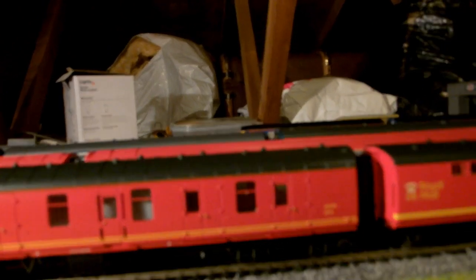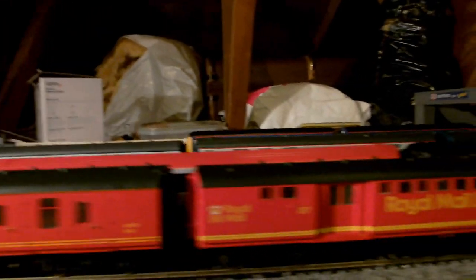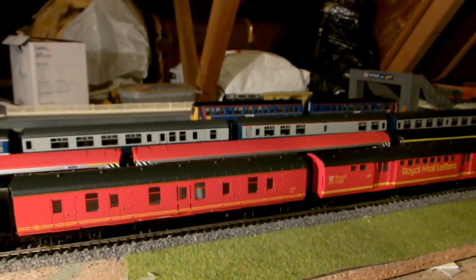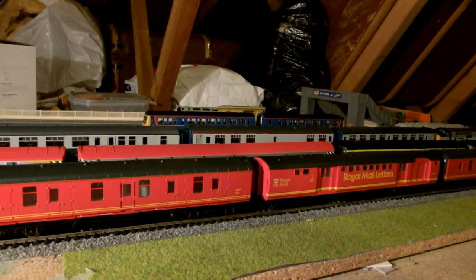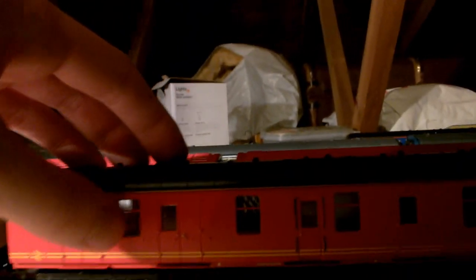If you follow me on Twitter at ScottRot47, you'll know what these are. These are Bachmann Full Brakes — there are two of them in the Royal Mail livery. They're really nice. I can't remember how much they were, but I think they were relatively cheap on Hattons. They're really nicely detailed.